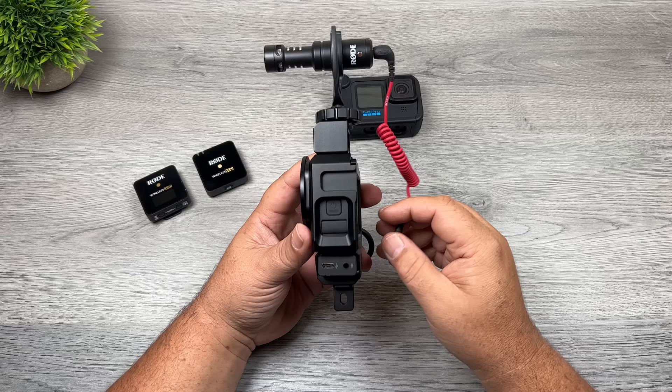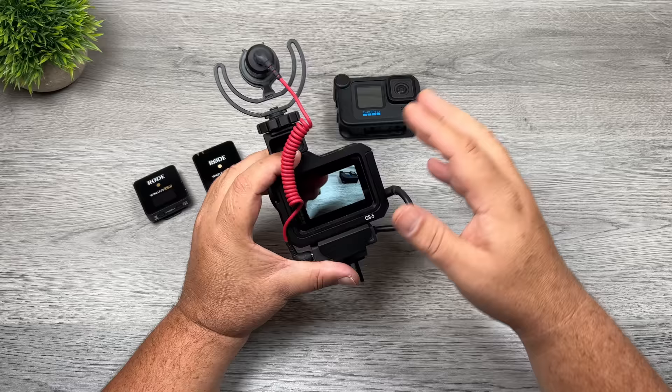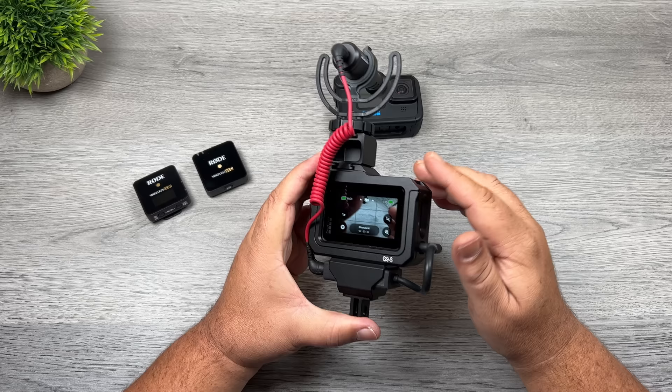Once you have the microphone attached, connect it to the microphone adapter. When you turn on your GoPro it's going to know that there's a microphone attached even without a Media Mod connected. The microphone adapter tells the GoPro a microphone is attached, so it will disable the onboard microphones and just use the microphone you have attached.